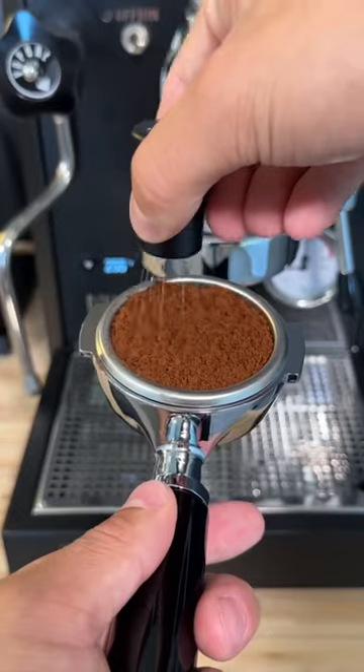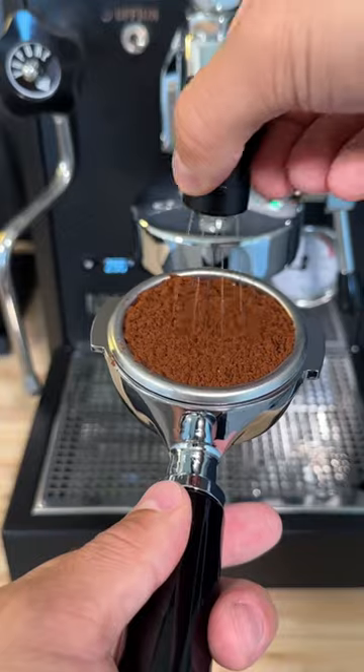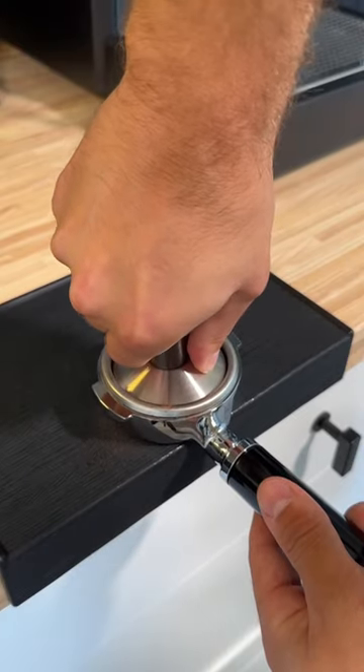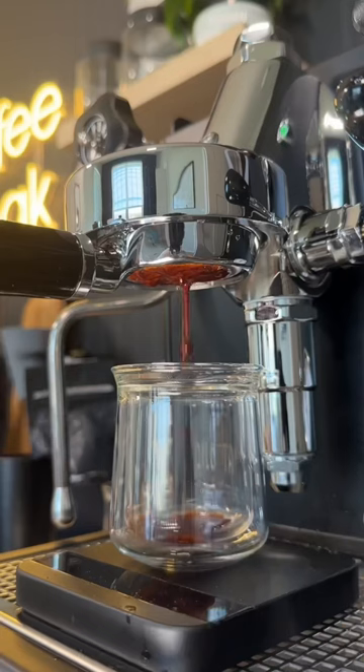I'm going to make some drinks and show you some of the cool things this machine has. This espresso machine is handmade in Italy, like some of the best espresso machines in the world, and it's made with the highest quality materials like stainless steel. And that's just the build quality — we haven't even started talking about the technology built inside.